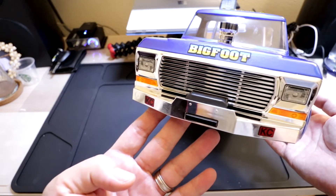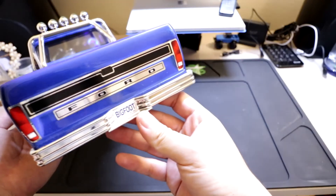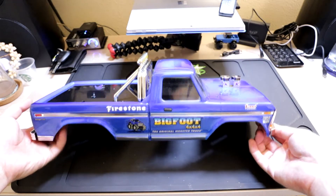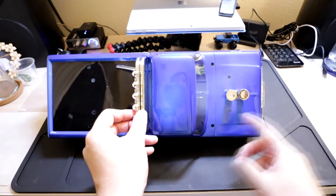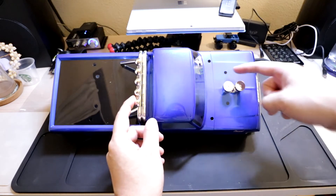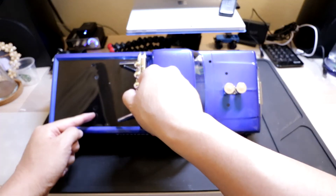You can see the grille — some nice details to it. You'll notice that the body comes with pre-drilled holes for the Traxxas Stampede platform. I had to remount four new holes for the MTX-1 — on these two right here and these two inner ones right there.